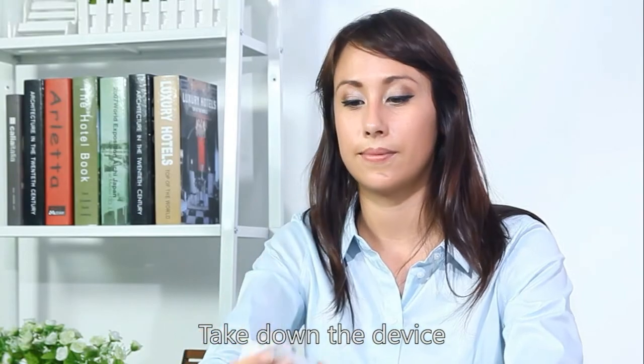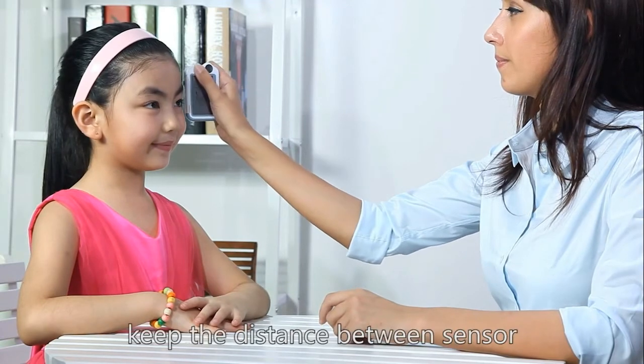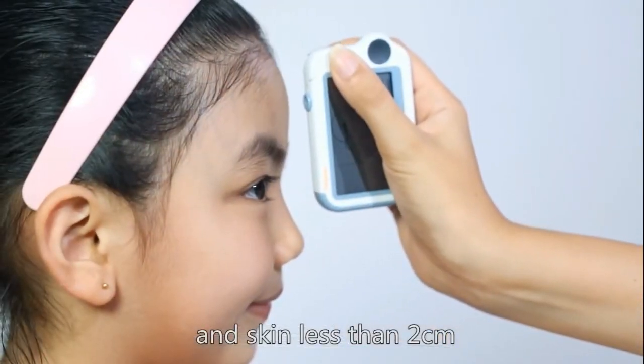Take down the device and the screen will show the measurement result. During the test, keep the distance between the sensor and skin less than two centimeters.